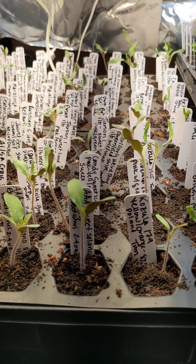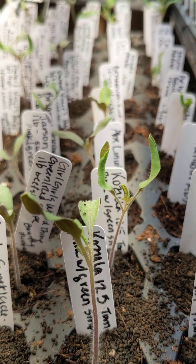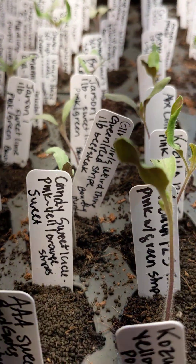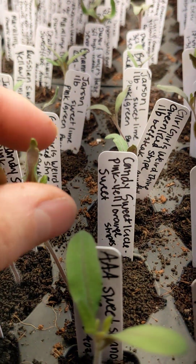But apparently not. So I have a lot of curling, the leaves are pointing upwards, and there's some purpling underneath some of the leaves.